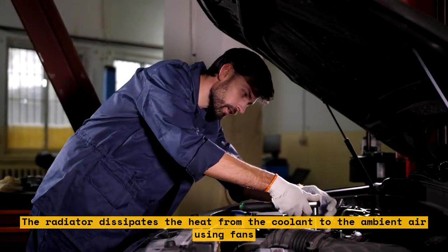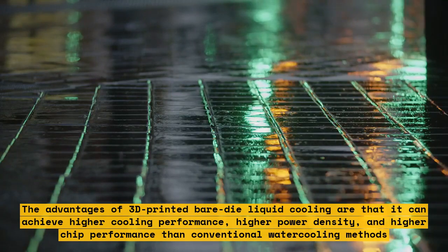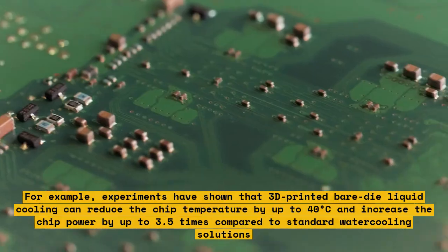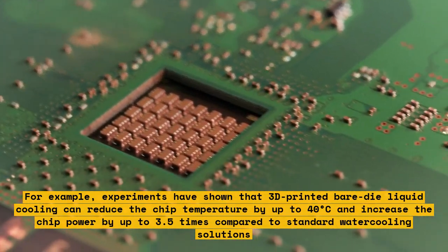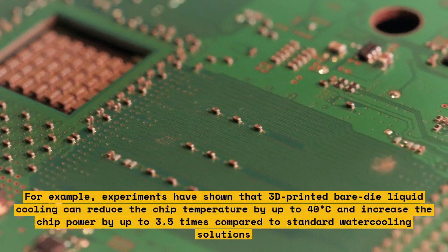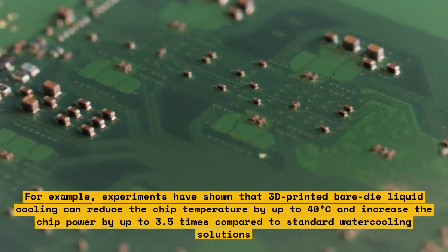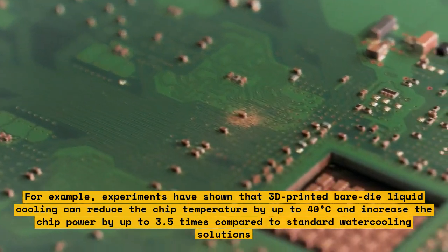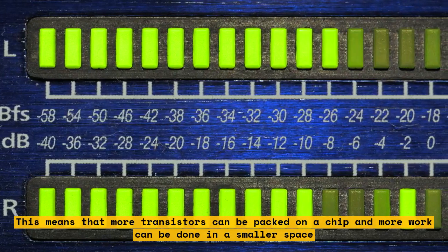The advantages of 3D-printed bare-die liquid cooling are that it can achieve higher cooling performance, higher power density, and higher chip performance than conventional water cooling methods. Experiments have shown that it can reduce the chip temperature by up to 40 degrees Celsius and increase the chip power by up to 3.5 times compared to standard water cooling solutions. This means that more transistors can be packed on a chip and more work can be done in a smaller space.